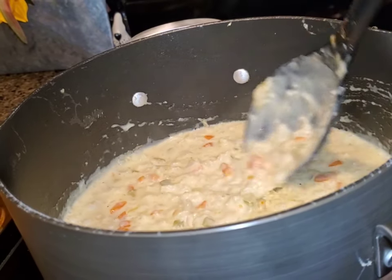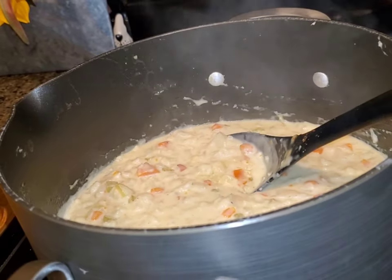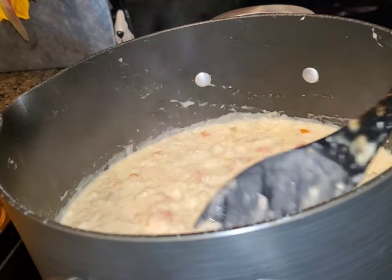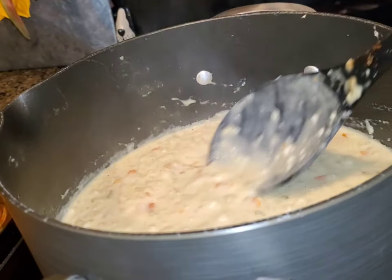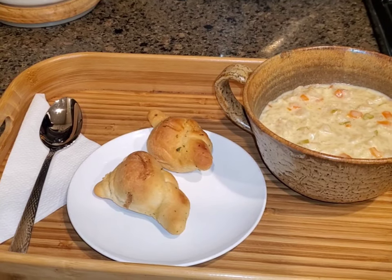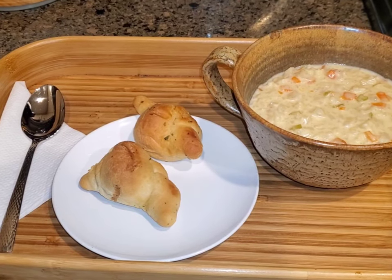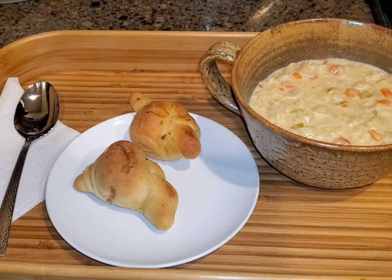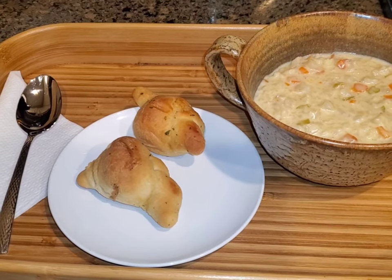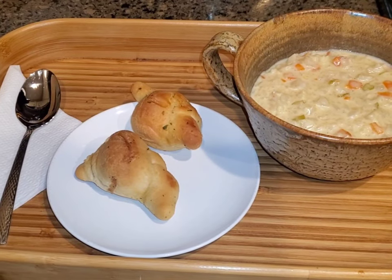I can't tell you how good this is. This is the base I make for all my cream soups — I always use celery, onion, and carrot; it gives it the most wonderful flavor. That little bit of salt, pepper, and onion powder I added at the end was exactly what it needed. I've got some Mama Cosi's rolls to go with it, and it was cooked in no time. I think you'll really love it. Thanks so much for watching — I have the directions and a full ingredient list in the description.